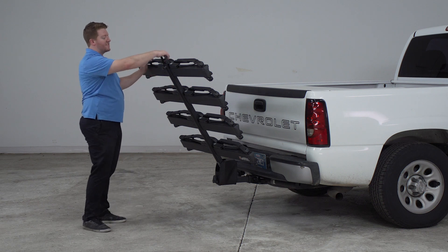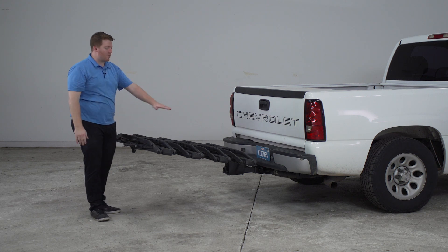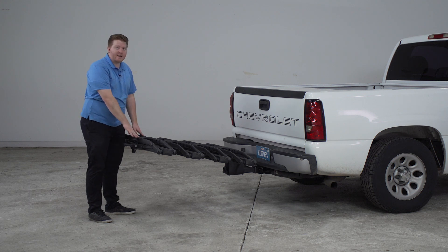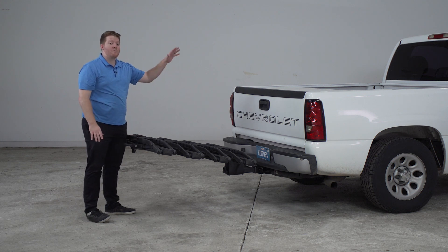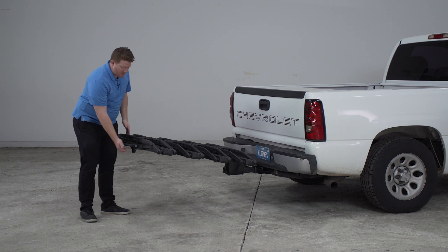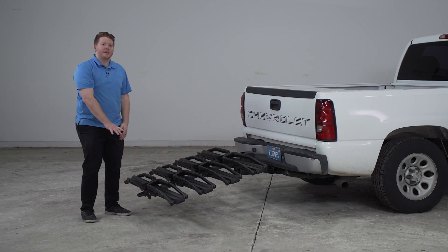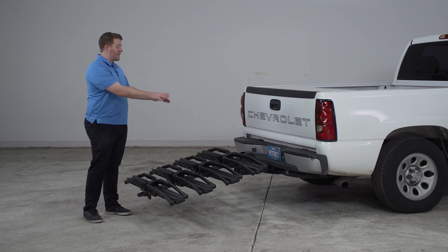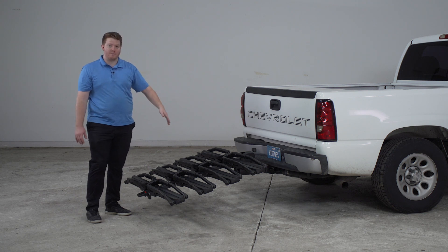Now to get to the next position, we'll pull on this again and let it click into place into our loading position, which is nice and flat. This is where we will install our bikes, and if you don't have any bikes on, it'll let you get into your cargo area no matter what kind of trunk, hatchback, or tailgate you have. Our next position, we're just going to let it drop all the way down — it's not going to click into place. This position comes in handy when you have bikes already loaded, as it'll let you get into your cargo area with everything loaded onto your bike rack.